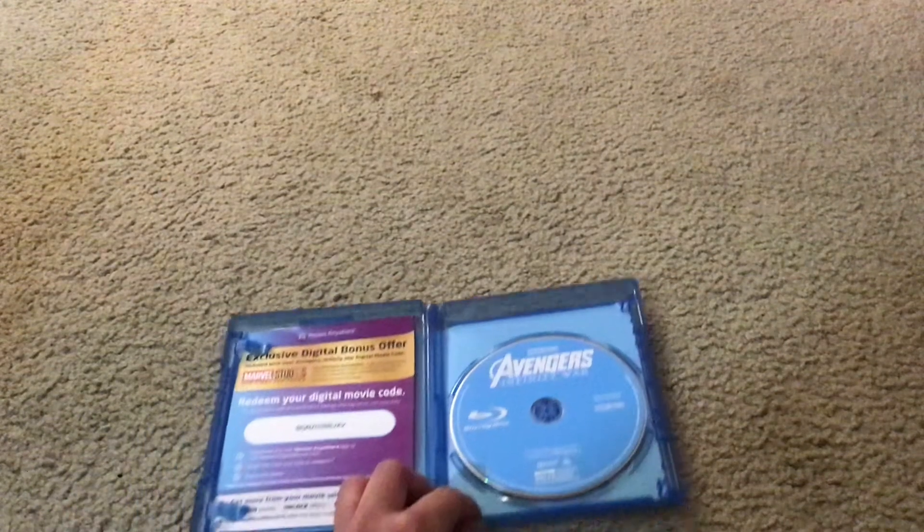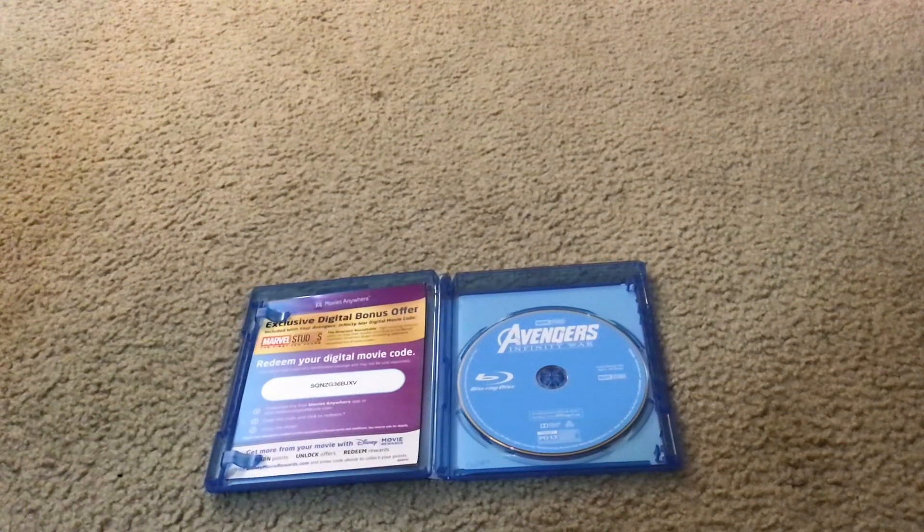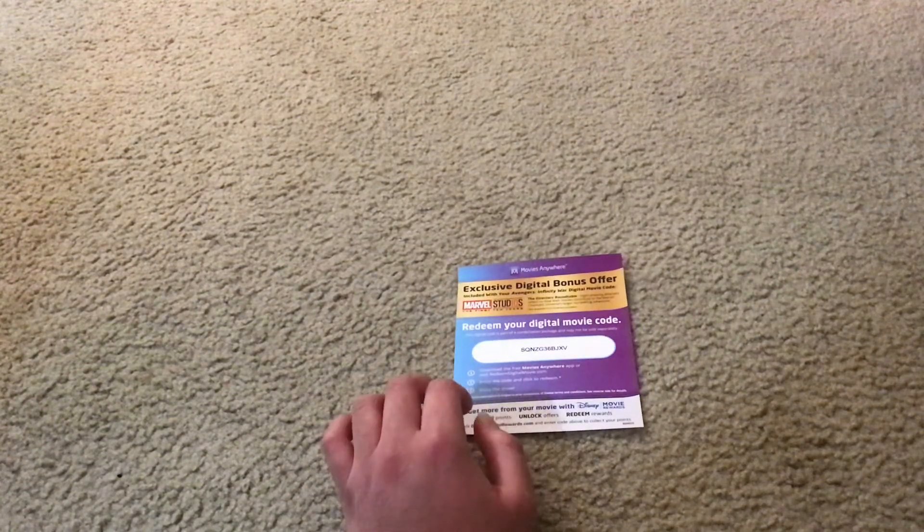Let's unbox this movie. Here's the Movies Anywhere Digital Movie Copy HD Download Format Activation Code. You should use it to take your favorite Disney, Pixar, Marvel, Lucasfilm, Muppets, and other movie studios' movies on the go — like on a road trip.